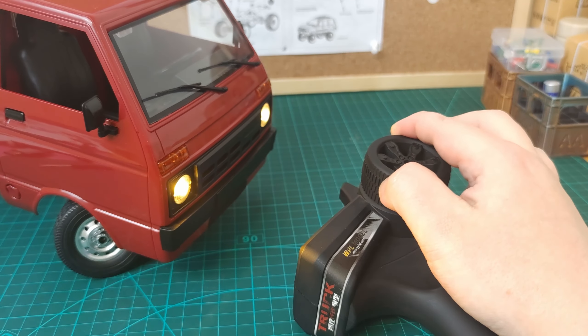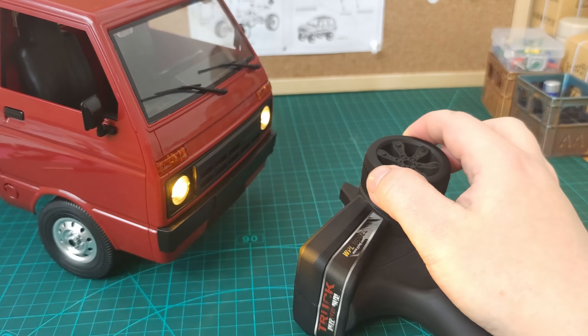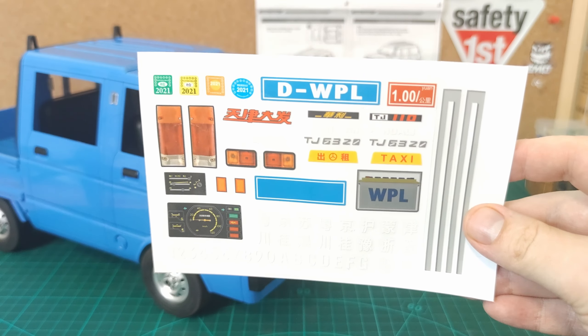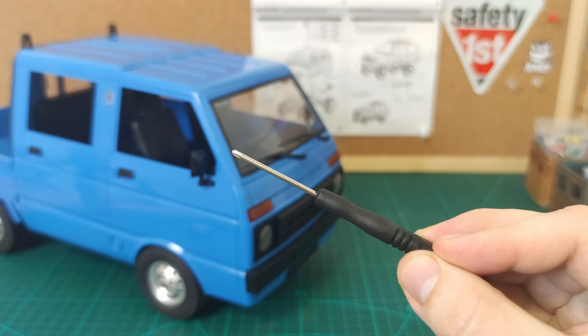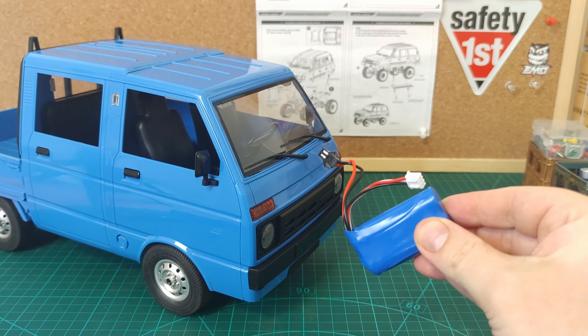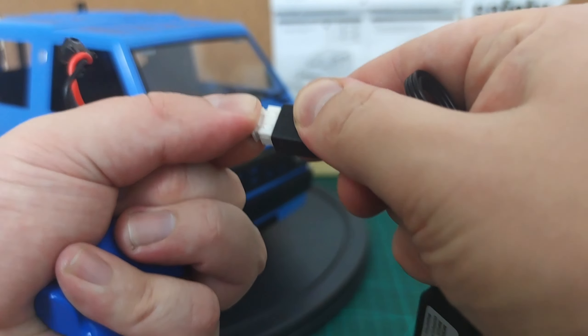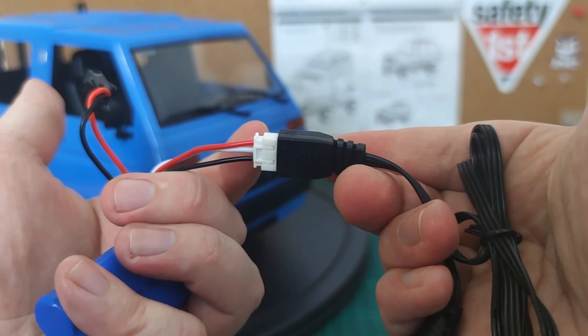Here's what you get in the box: you're going to get a controller. There isn't much to say about these — they're very basic but functional, with dual electronic throttle rate and dual steering rates too. Just take a look at this steering angle — it's massive. You can see why some people like to drift these.